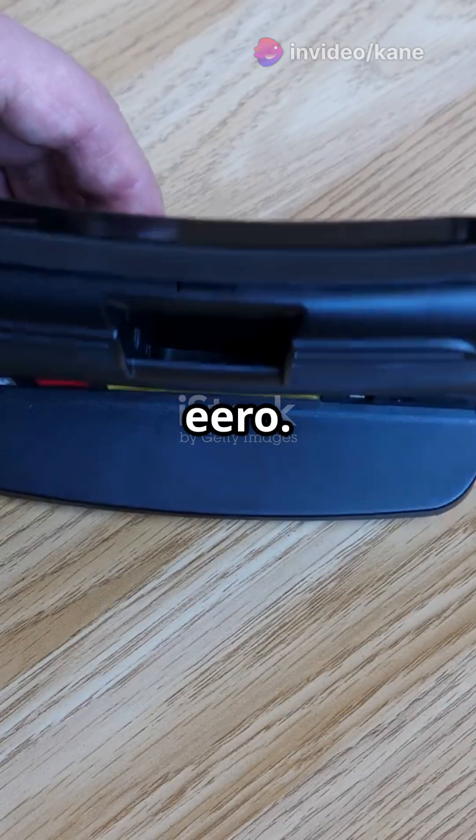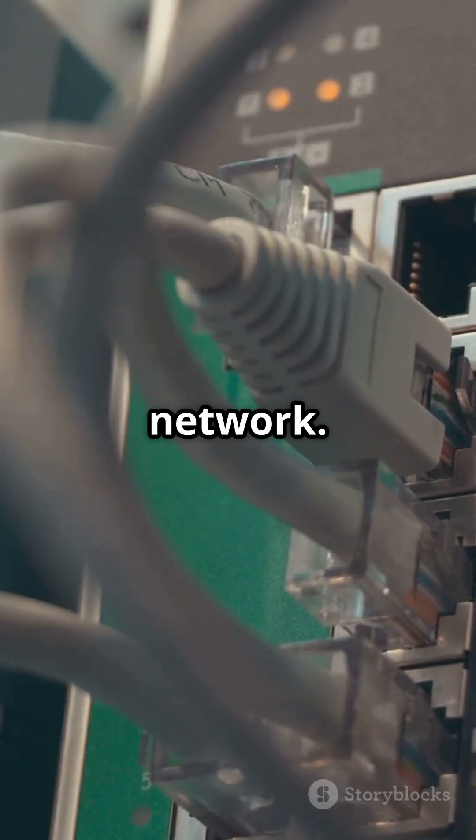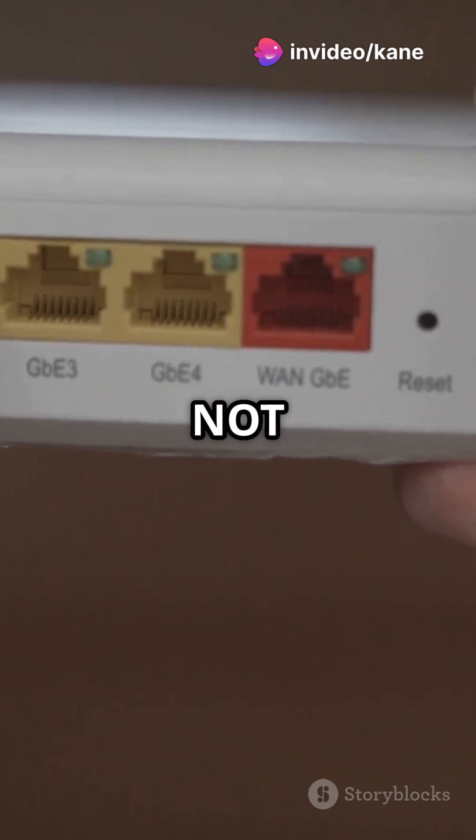First off, grab your Gateway Eero. This is the main Eero unit that kicks off the mesh network. Find your existing router and plug the Gateway Eero into one of its Ethernet ports. Remember, not the modem.